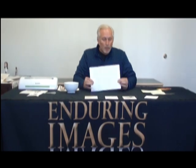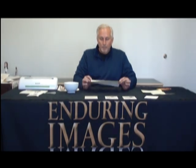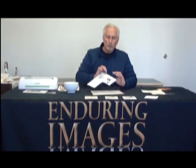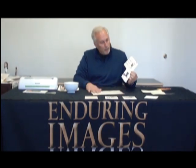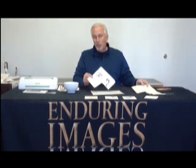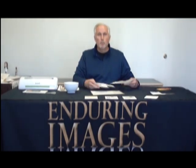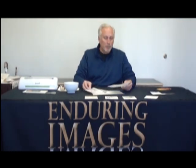So how does it all work? First, we're going to print on standard water slide decal paper. These are micro images printed on this very paper. What's cool about it, as you can see, you only need to use what you need to use. You don't have to consume a whole sheet of paper every time you print something.